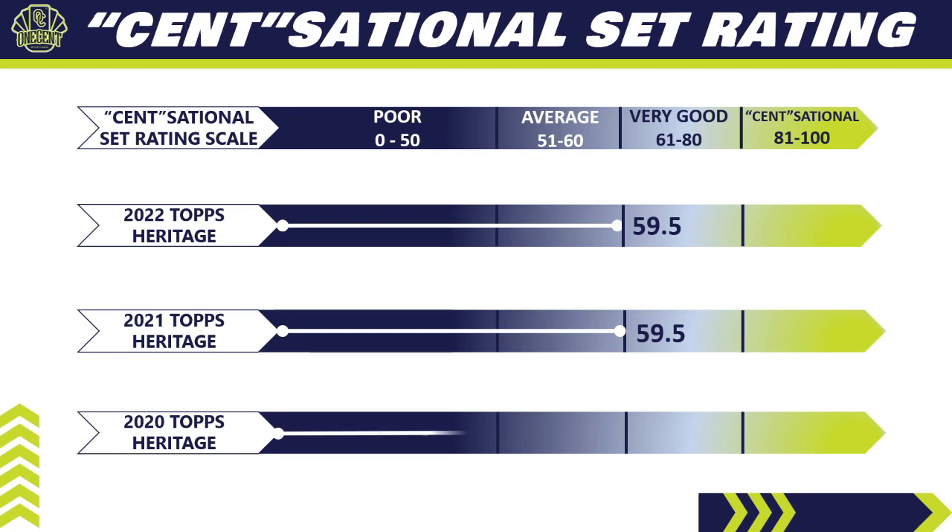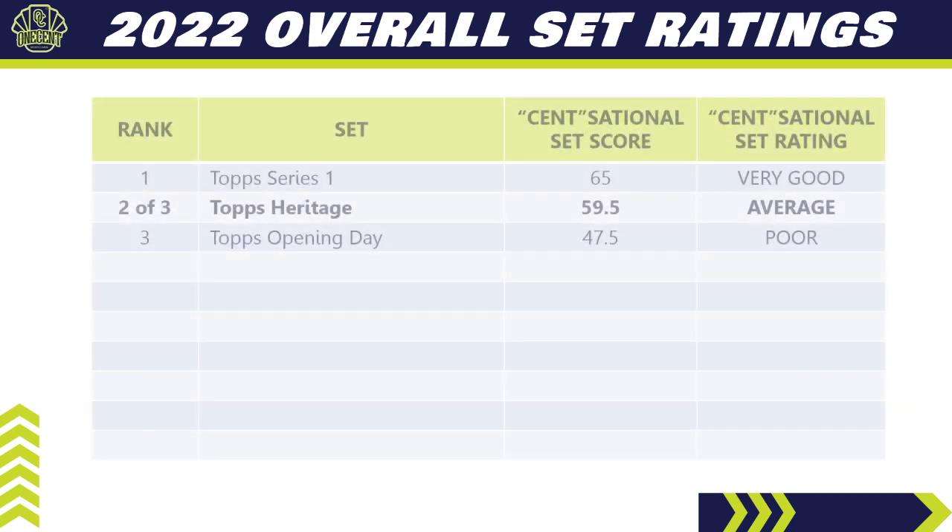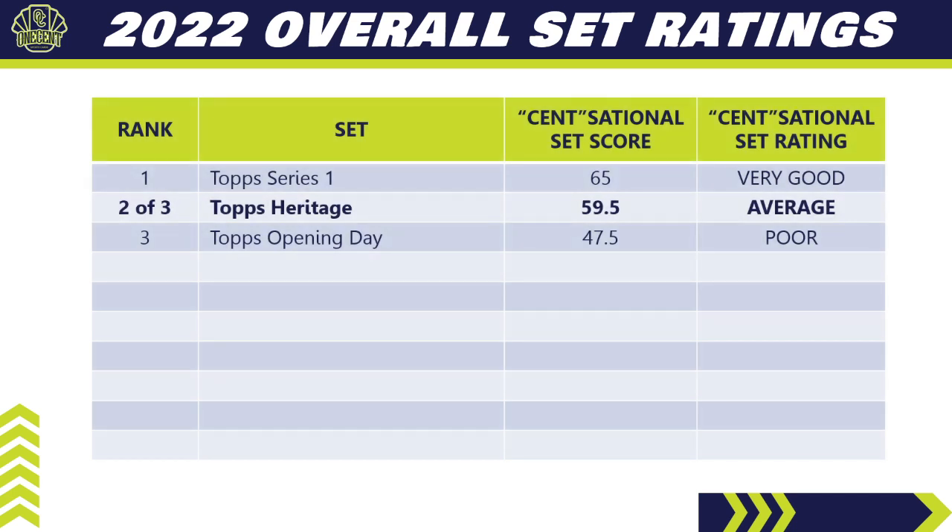In 2020, Topps Heritage ranked lower at 53. Topps Heritage has always been kind of an average set — there's a lot to unearth in these packs. It's not really a great set to rip just for hits; you want to be with the cards, read the backs, flip them over, and you'll find all sorts of fun stuff. So 59.5 — average set overall.